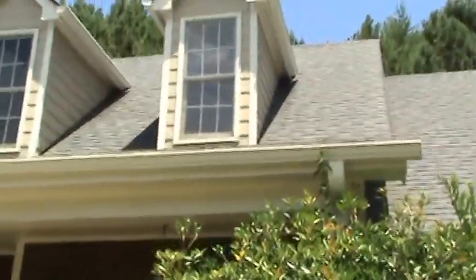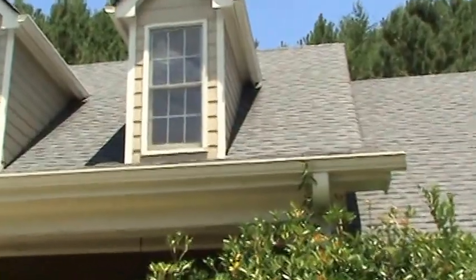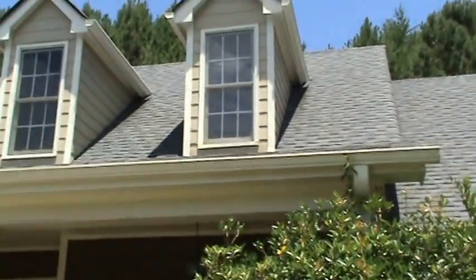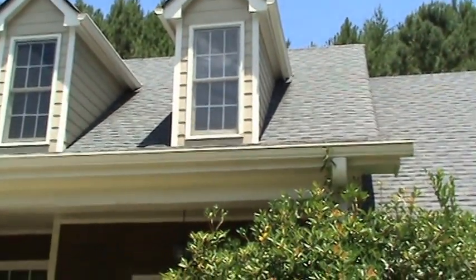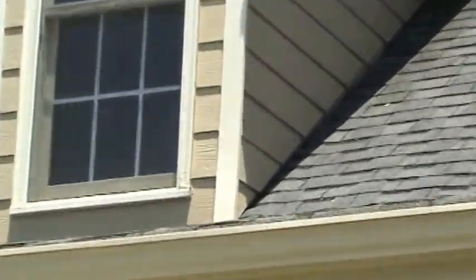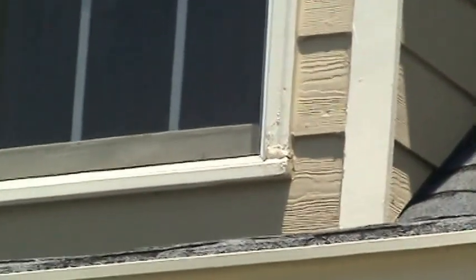There's a little bit of rotted trim up here that the painters just kind of painted over. You can see the discoloration in this right brick mold on the front dormer — see that corner, how dark it is? That piece is rotted. It's left and right on this right dormer, and it's the right brick mold on the left dormer right here — you can kind of see it right there.